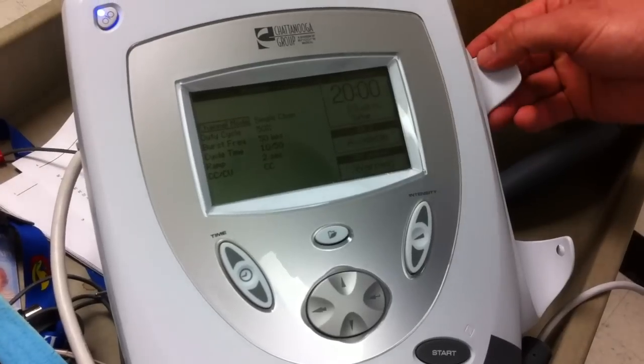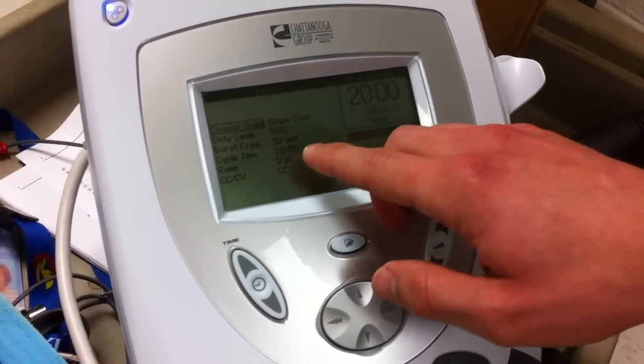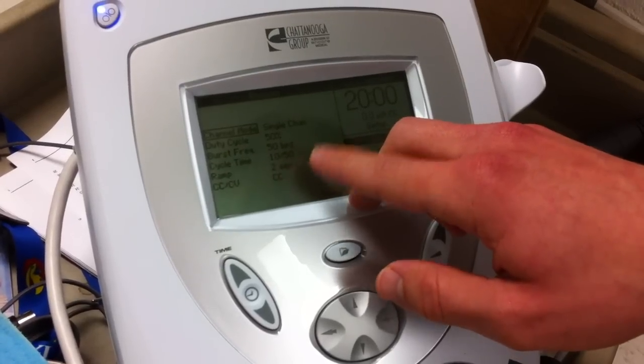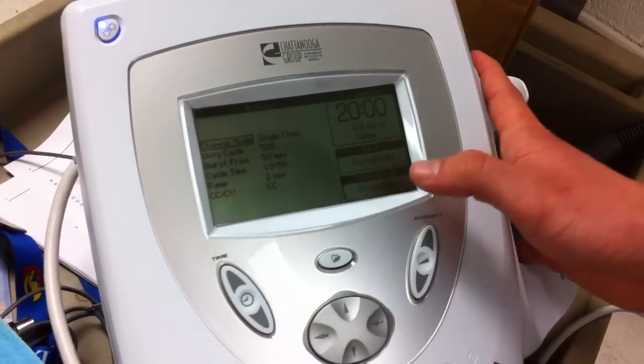That's for a more natural type of muscle contraction and for patient comfort. We set a burst frequency of 50 bursts per second with a cycle time of 10 seconds on and 50 seconds off.